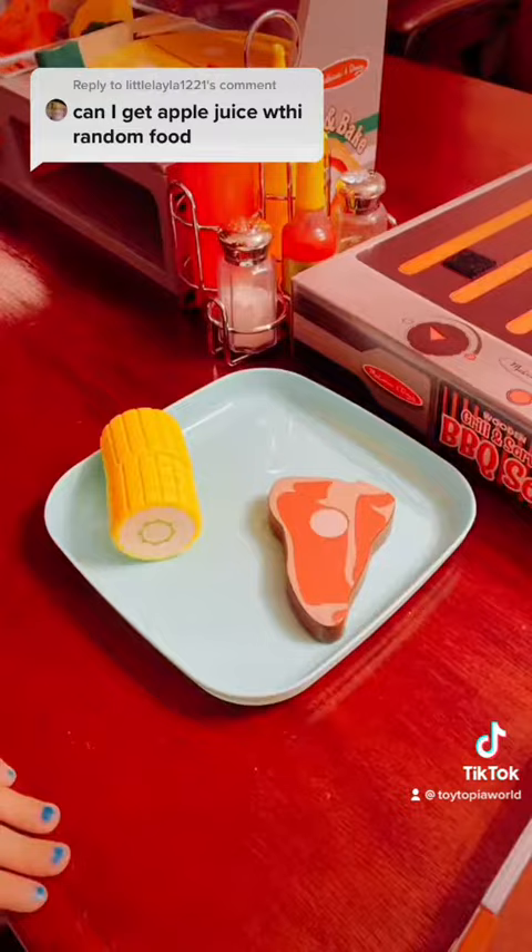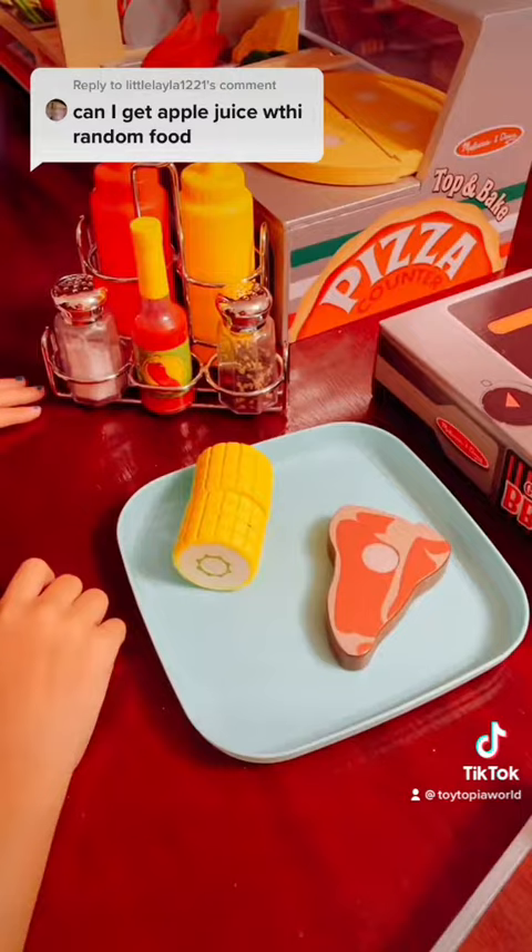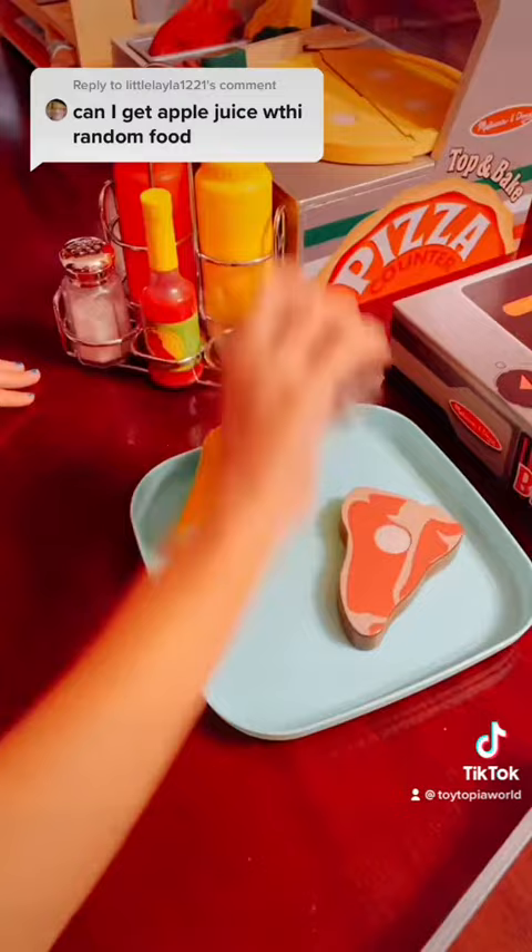It's grill time! First, let's add the seasoning. Let's add salt and pepper. Let's cook the steak.